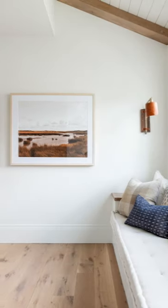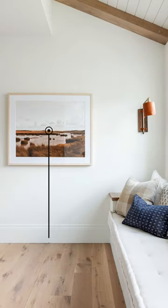Here's the easiest way to hang art. Measure 150 centimeters from the center of the artwork to the floor. This will place your artwork at the perfect eye level so you won't be straining your neck to look at it.